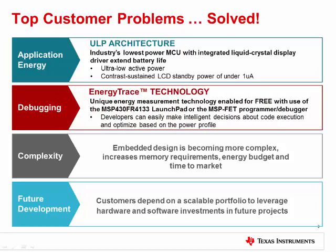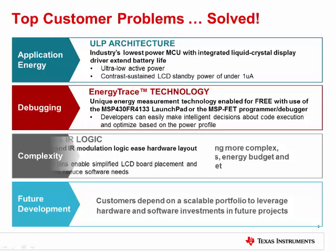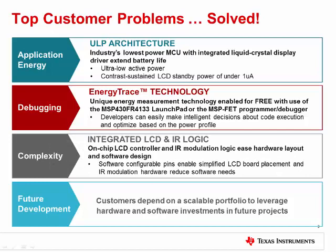When it comes to debugging, energy trace technology is available on these new series and every other MSP430 MCU. It is a power profiling technology that allows developers to debug current consumption in real time. This is in addition to reduced complexity with a new LCD controller and IR modulation logic that can simplify designs. The LCD has software configurable pins, so one design can be used for multiple LCDs, making LCD layout on a PCB that much easier. IR modulation logic limits the software overhead in applications such as remote controls.